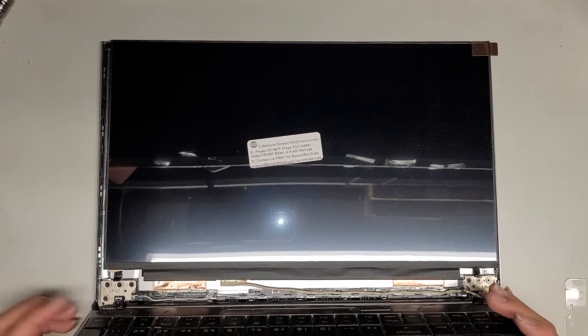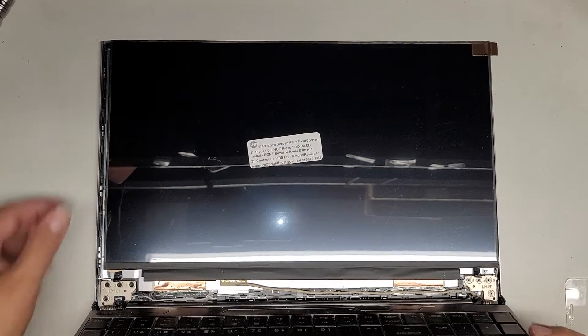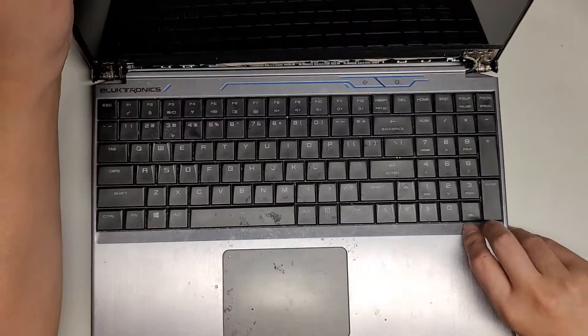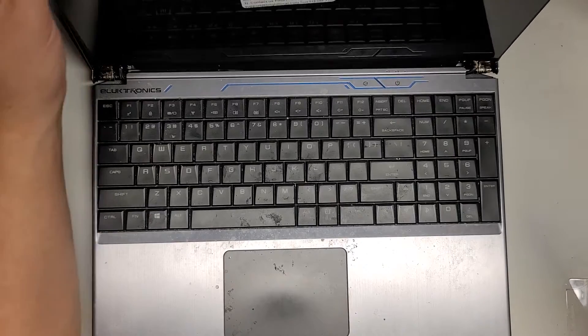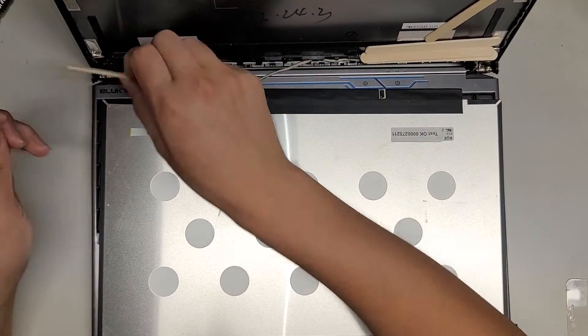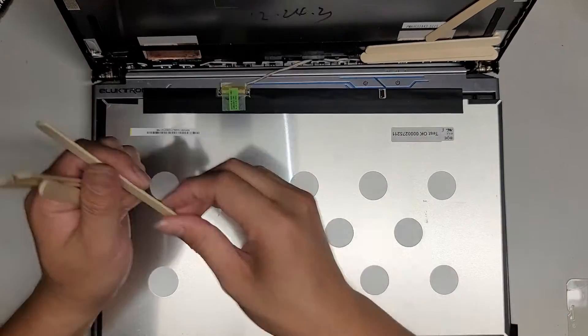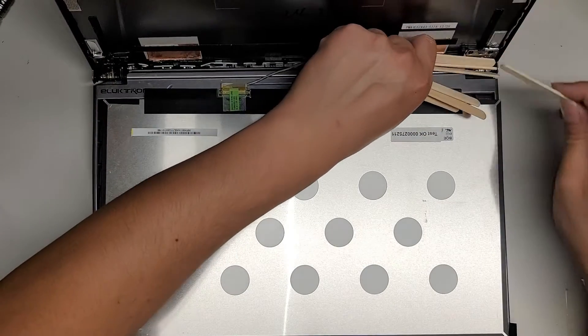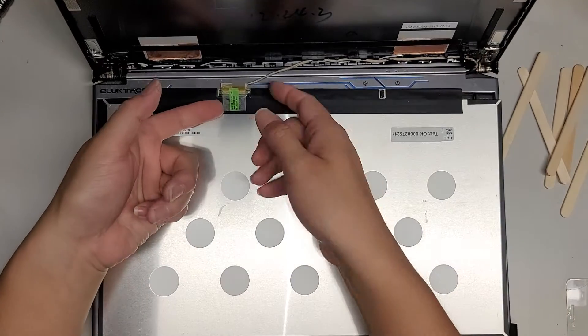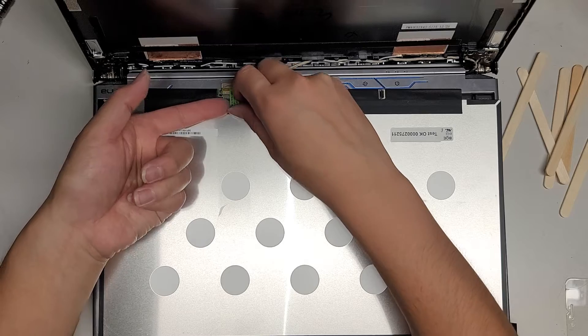I'll upload this just to show that it's not going to work right. If you're getting all these compatible screens, just keep in mind they might not work. I'm going to measure and show you what the actual distance is from the cable so you can see the difference. Let me go get the original screen — I'm actually going to take this connector back out.